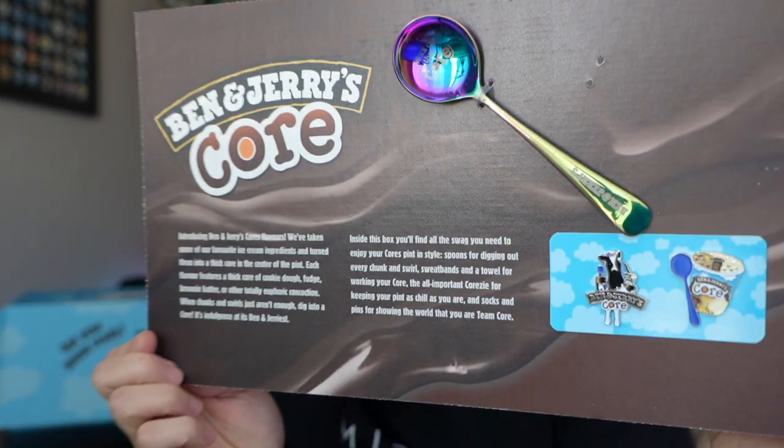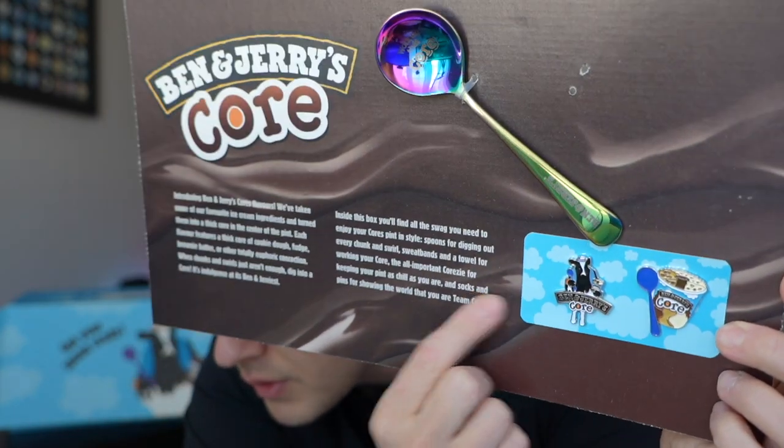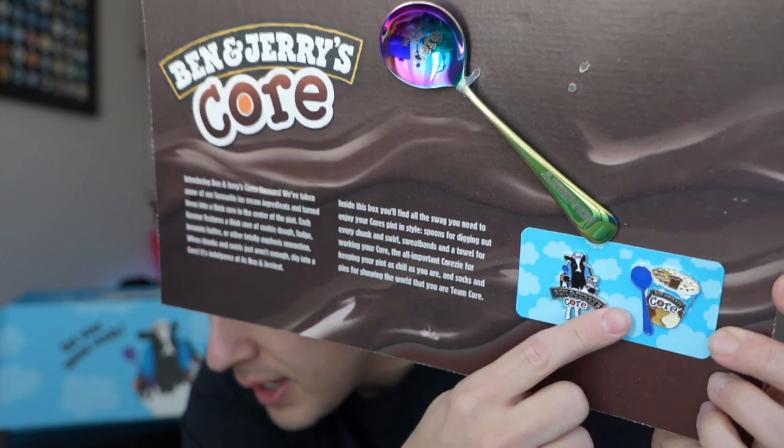First off, we got this here — we got two pins. Very cool. Ben & Jerry's core, and the ice cream core pin. I'm just so excited for the ice cream, so I'm trying to hurry up and get to the ice cream part.